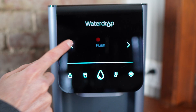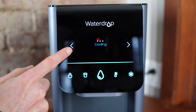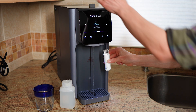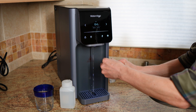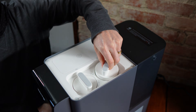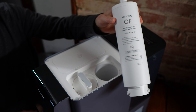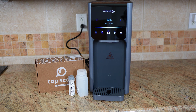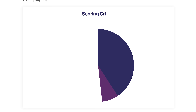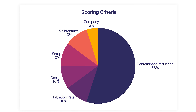In this video, I'm going to walk you through how the Waterdrop A1 works and what makes it different from other countertop RO units, my independent lab results, which contaminants it removed, which it reduced, and what happened to pH, hardness, and TDS, whether dichloromethane or any other surprise contaminants showed up in my post-filtration sample, and how the A1 earned its 9.12 overall score based on contaminant reduction, filtration rate, design, setup, maintenance, and company policies.